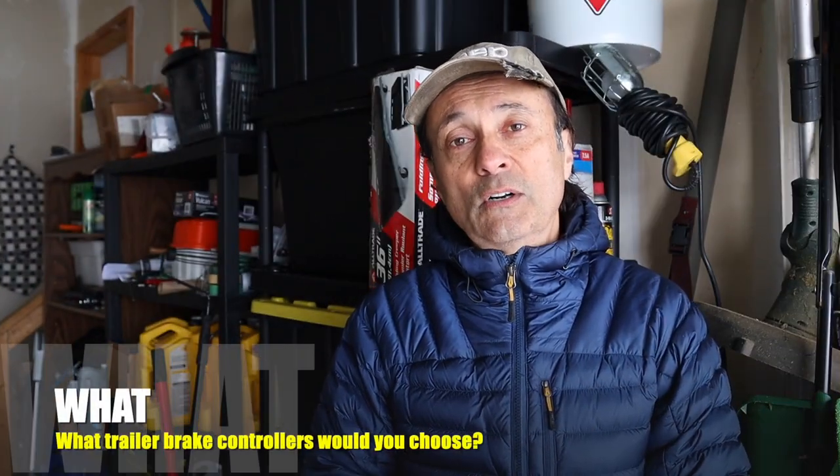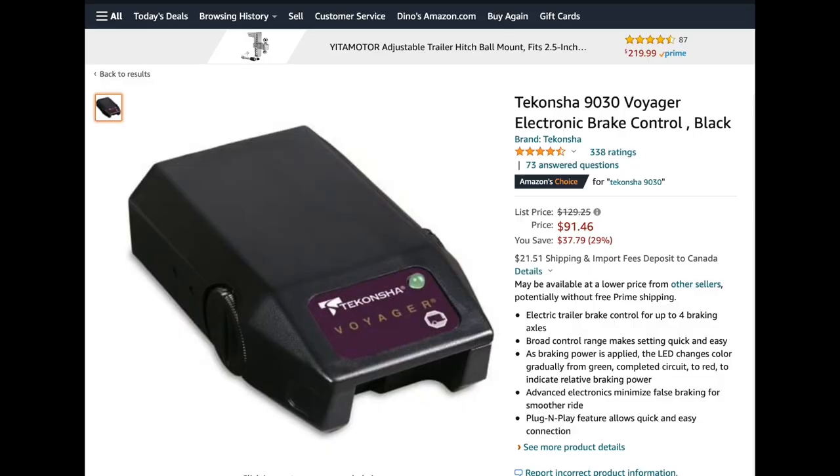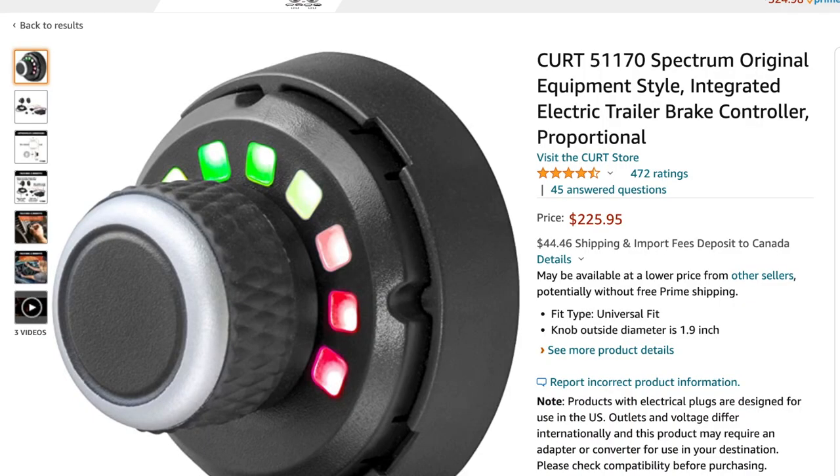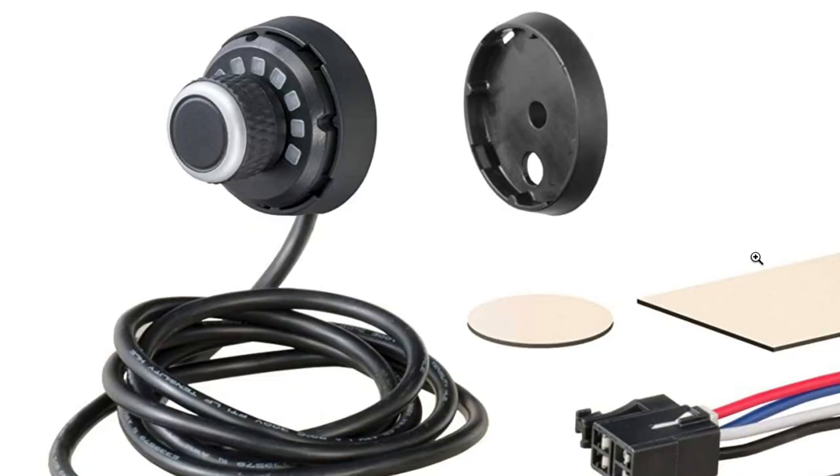Let's look at the different models out there. From last week's video, a couple of our viewers use the Dekonsha model — a pretty traditional unit about the size of a deck of cards that mounts inside the Jeep under the dash, perhaps against the side of the center console. They're relatively inexpensive. There are other models too. For example, Kurt has a rotary dial model that can be mounted on the dash, with a disc-type holder secured by a screw and a hole to feed the cable behind the dash.